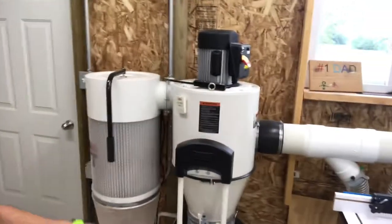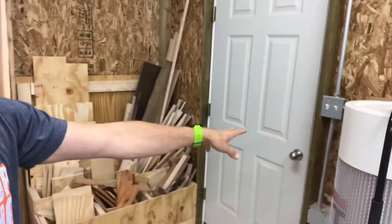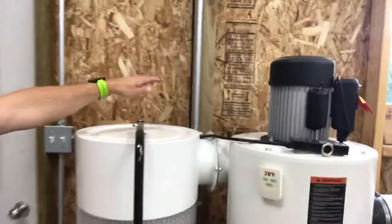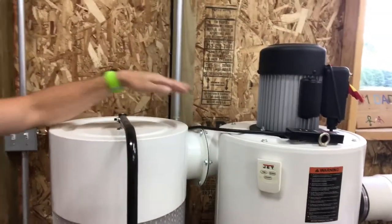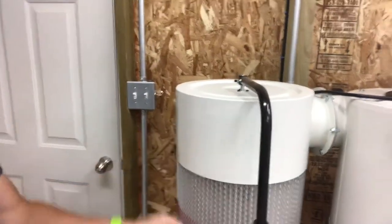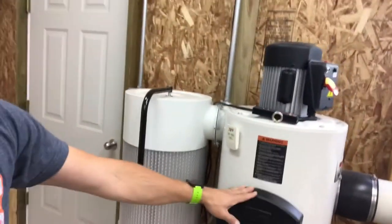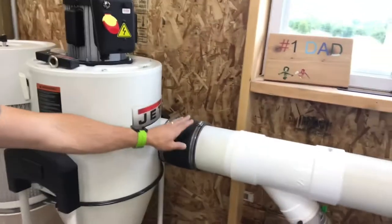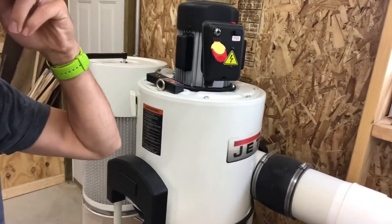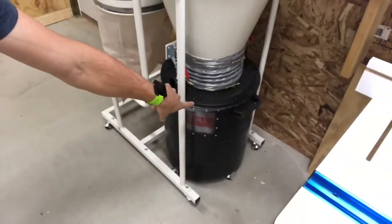Let's start with the dust collector. I have it right by the door, and I have an outlet right here, so I wanted it close. I made sure I had room to swing this and clean this filter when I needed it. This can actually be moved because it's mobile — I can take this FernCo off and move this collector out of the way if I need to. I have plenty of room down here to remove the bucket.